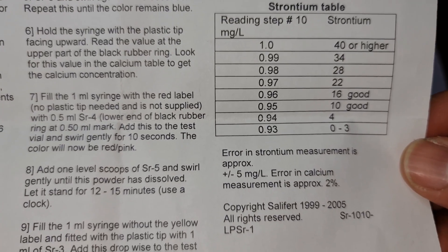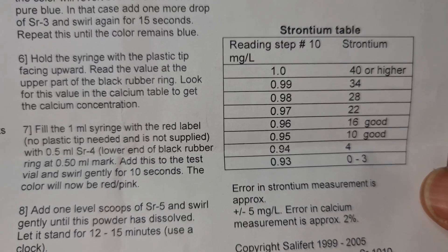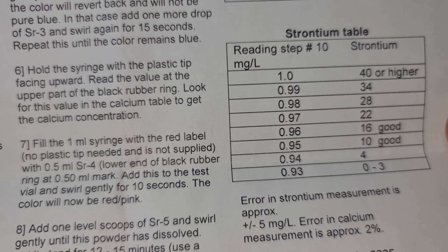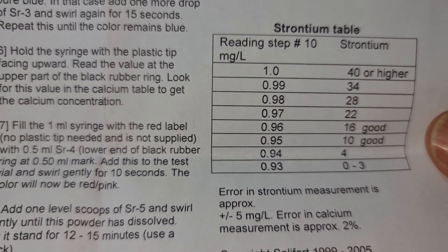I know I need to increase that, so I might do two drops a day for the next two days and then test again to see where I sit. It's very important that we do our strontium testing so our corals can benefit. We need to get that up to around 10 ppm for my system.